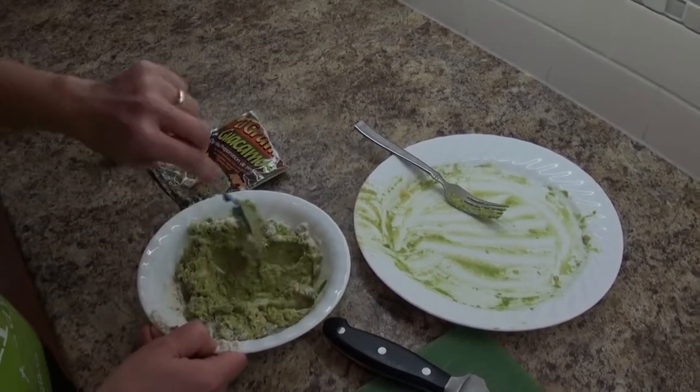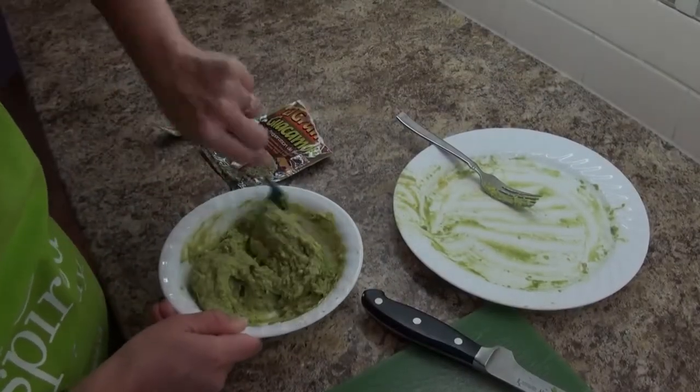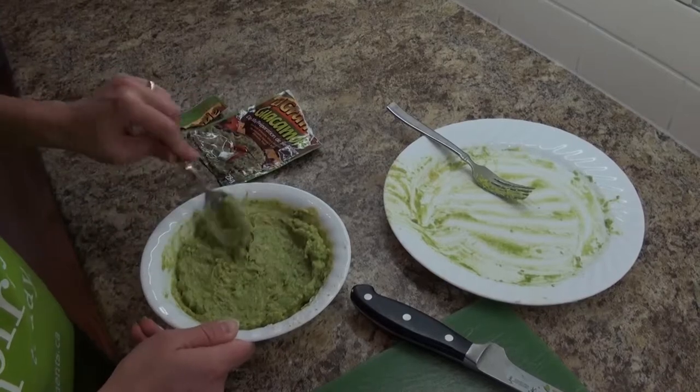I can taste the guacamole already! And once we're done mixing thoroughly, we're going to want to cover and chill until serving time.